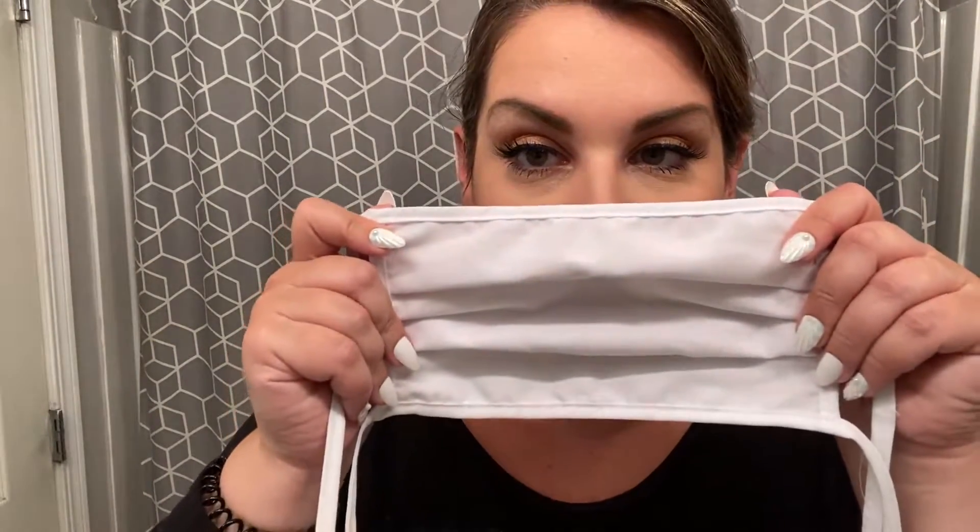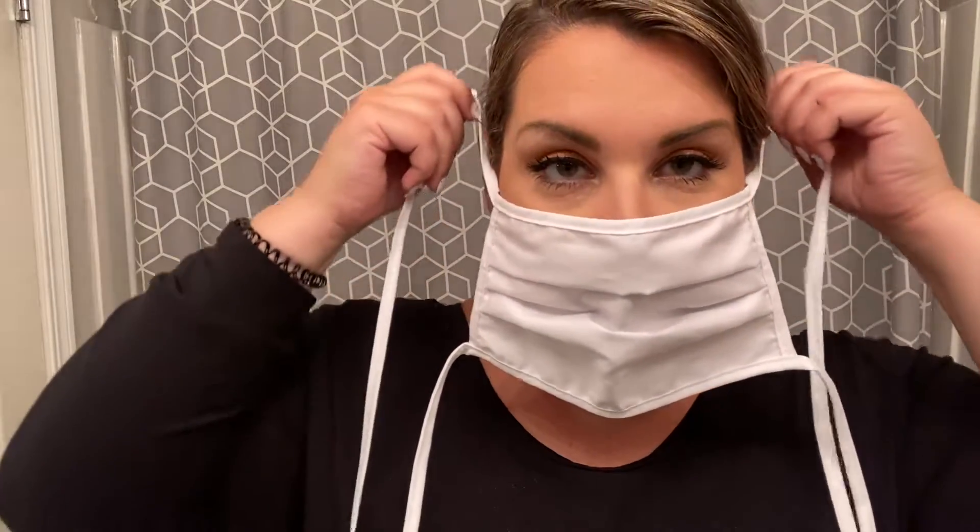So before we get into the hair, let's just talk about this — here's my final makeup look. Really smoldering, natural, pretty eyes and a little bit of bronze. Now that our makeup is done, let's move on to hair.